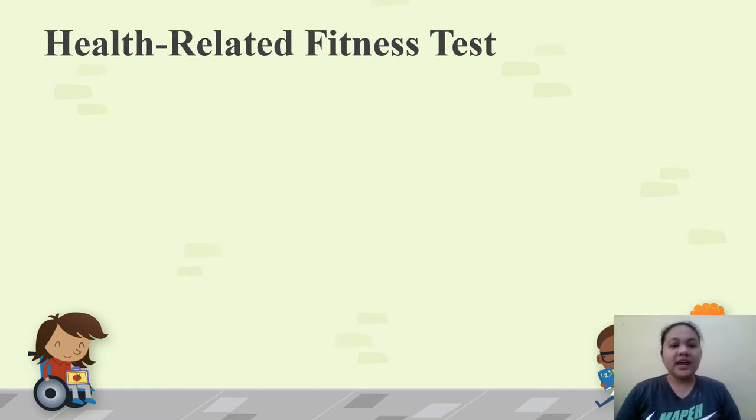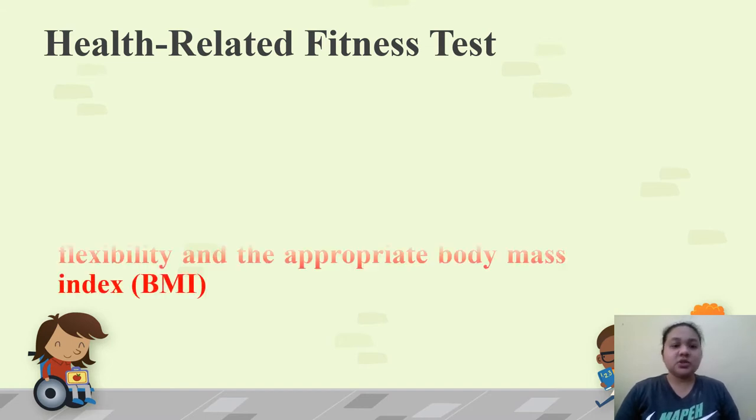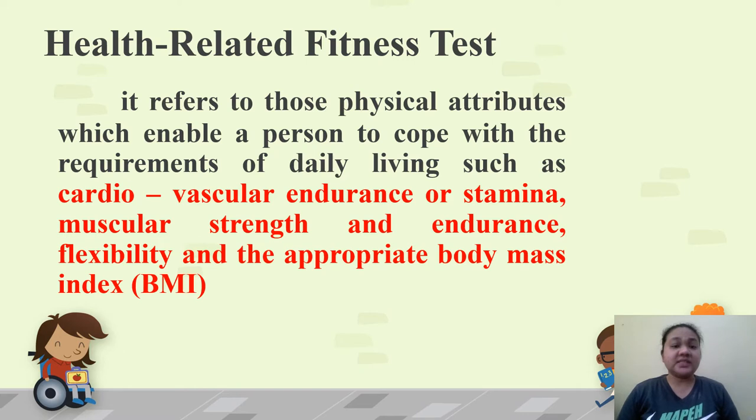As mentioned, we will be focusing only on the health-related fitness tests. Health-related fitness tests refer to those physical attributes which enable a person to cope with the requirements of daily living — such as cardiovascular endurance or stamina, muscular strength and endurance, flexibility, and the appropriate body mass index or BMI. Simply put, it refers to the ability of a person to become and stay physically healthy.